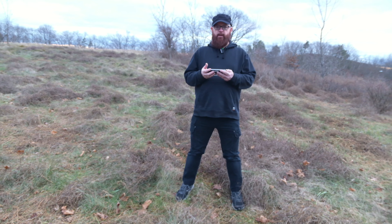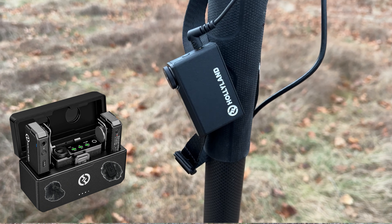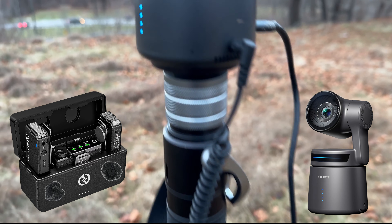I have the Hollyland microphone going directly into the OzBot Tail Air on the monopod.